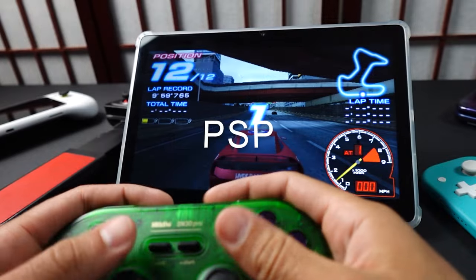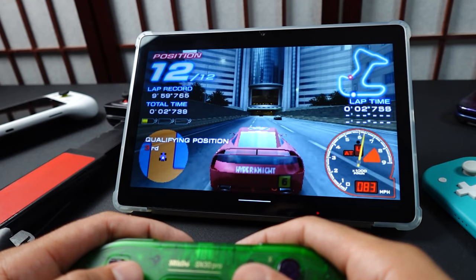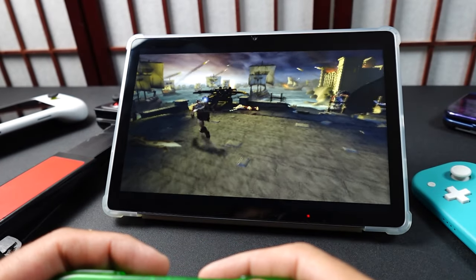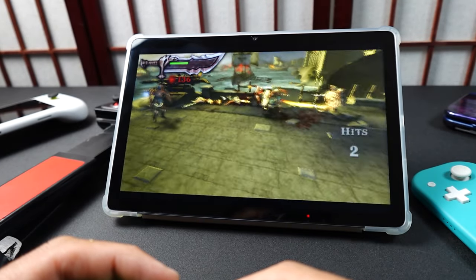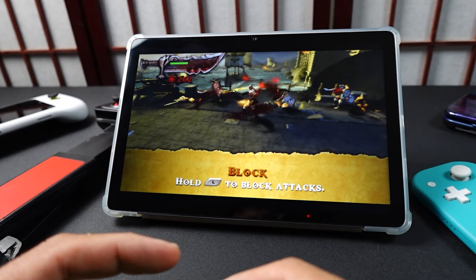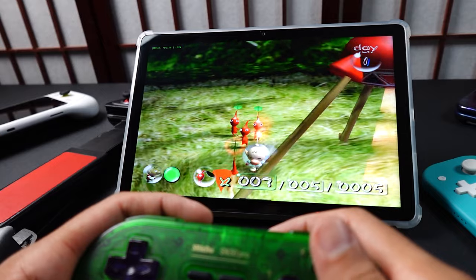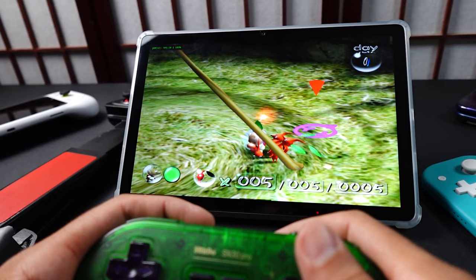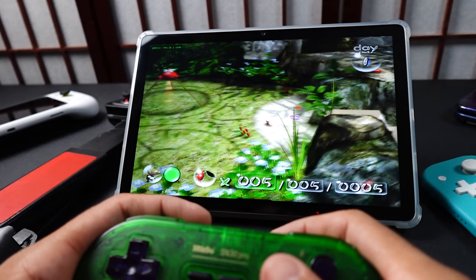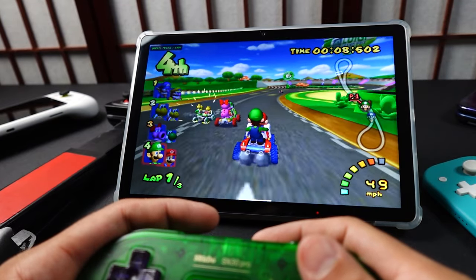For PSP, performance is solid but not great. You can play pretty much anything including the God of War games, but those heavier games won't upscale beyond 1x resolution, which isn't ideal on a bigger screen. Lighter PSP games can go up to 2x or even 3x. For GameCube and PS2, I wouldn't get this tablet expecting to emulate those systems well — the chip just can't handle much of those libraries. Some lighter games like Pikmin, Mario Kart, Mario Sunshine with PAL ROMs, or PS2 RPGs like the Persona games will work, but anything more intensive won't.